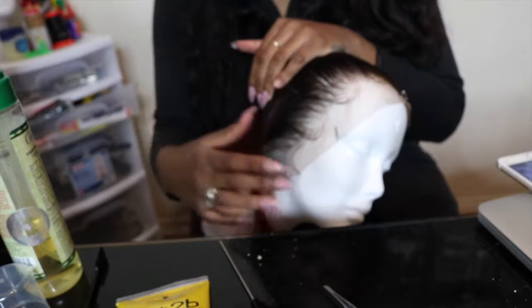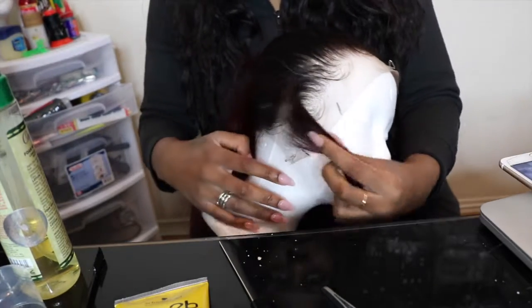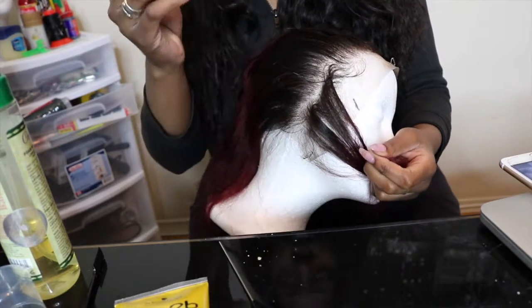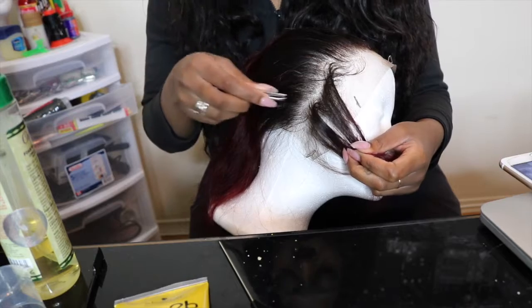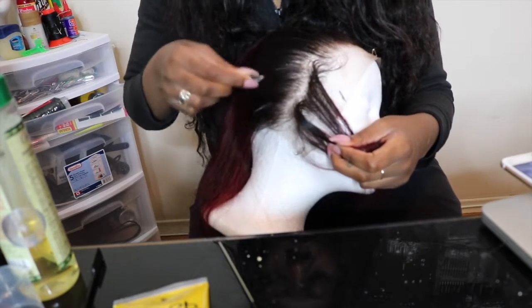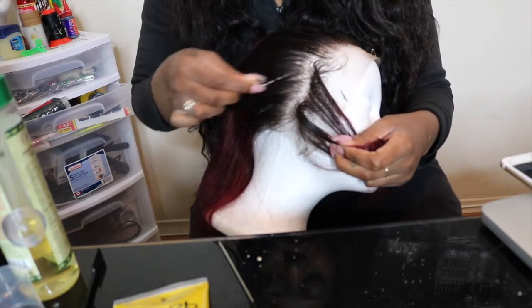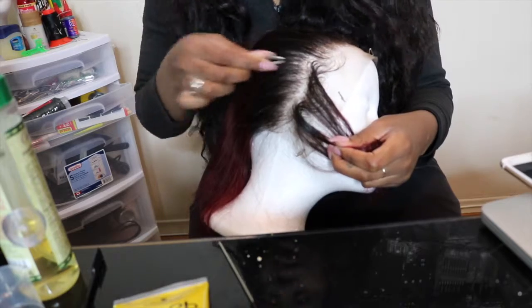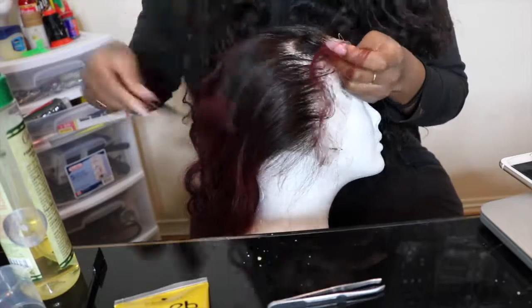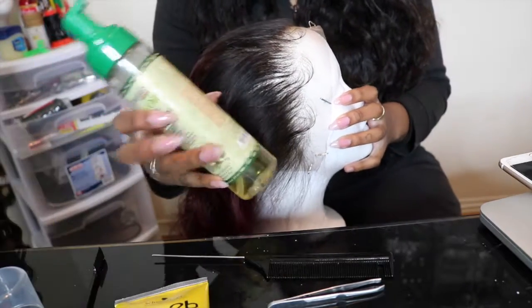When you're pulling and plucking, you want to pluck in a pulling-backwards motion. You don't want to pluck upward because you'll give yourself bald spots. As you're pulling back, multiple strands come out at once — that's the goal you want to have.